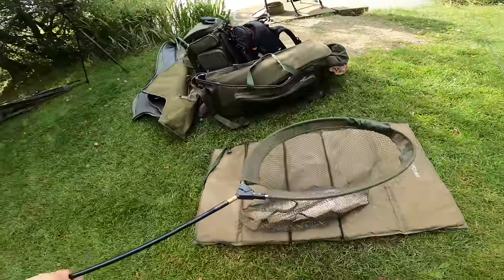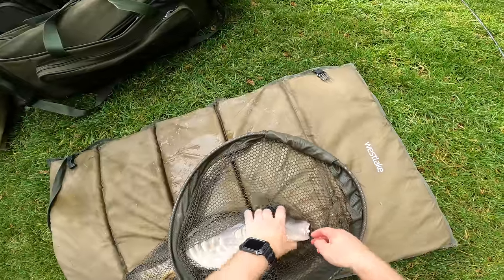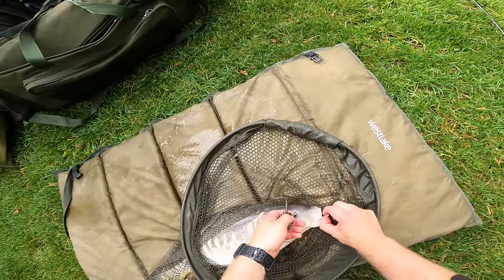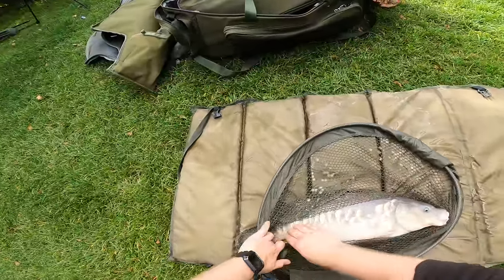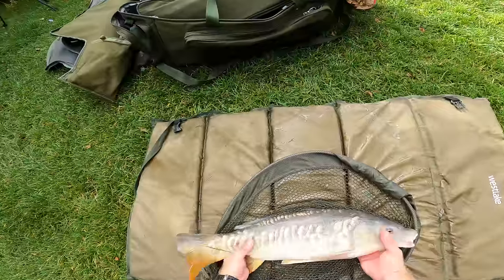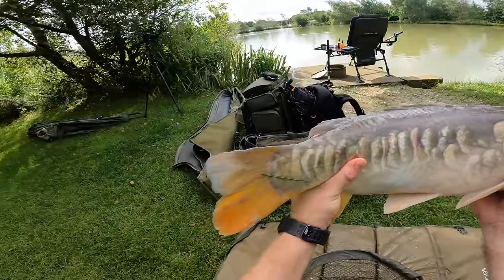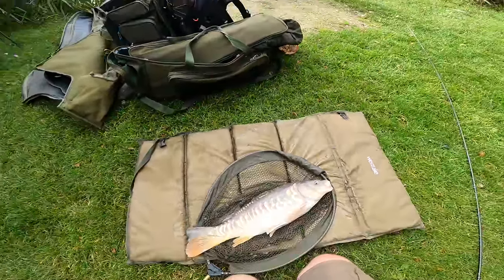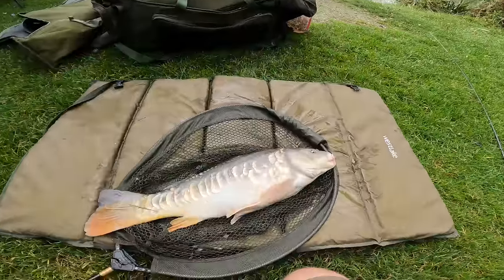Okay so it's a nice mirror carp - some really nice scales on it. Let's get it unhooked - just in the corner of the mouth there perfectly. Let's hold it up for you so you can have a good look. It's nice and padded this unhooking mat - make sure you've got an unhooking mat guys, definitely better for the fish. And don't keep them out of the water too long in this kind of weather, it's not good for the slime coat on the fish. So we'll get it back - definitely over five pounds this one.